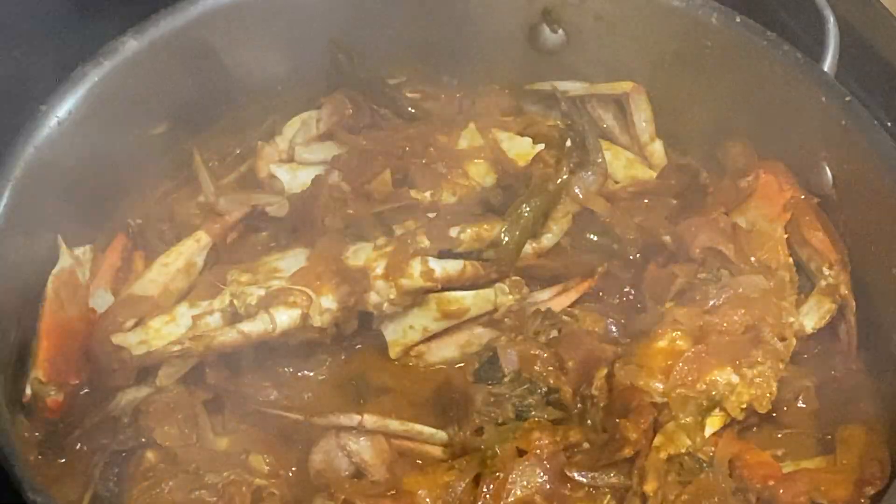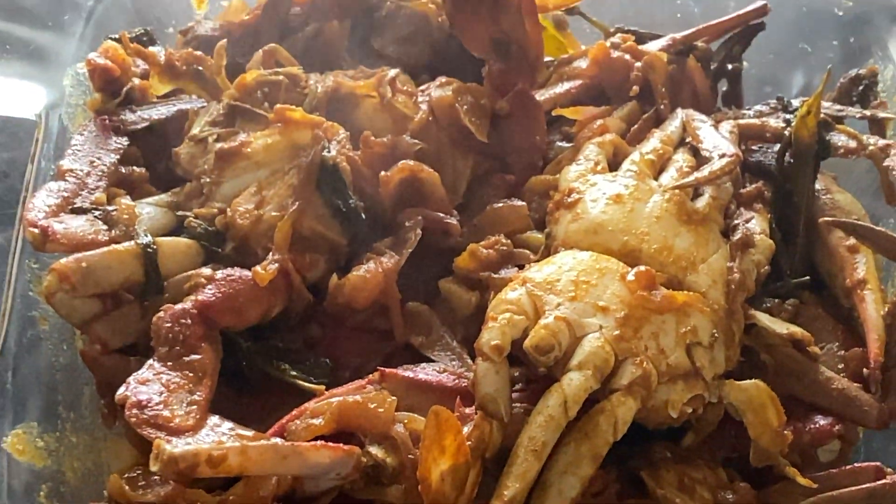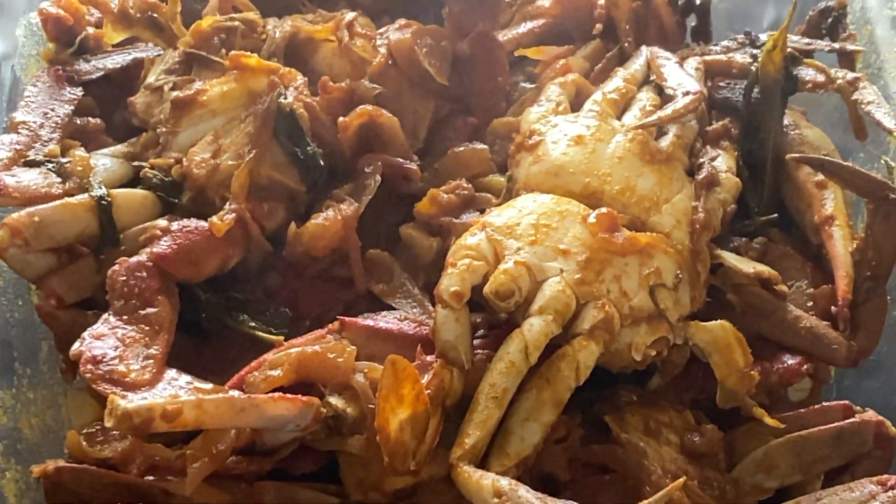Now the crab is ready — the smell is super, the taste is super. You can also try the gravy on the rice.